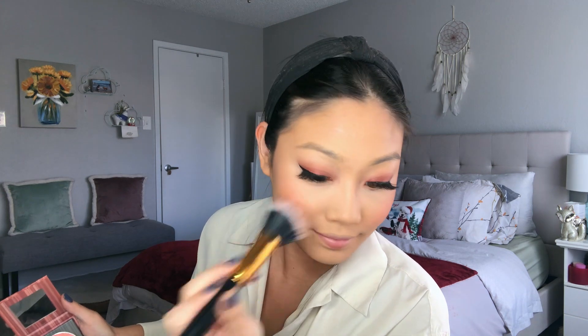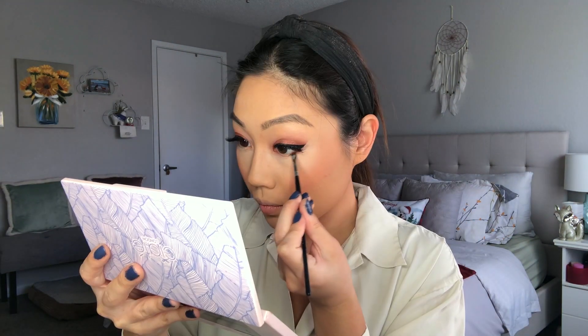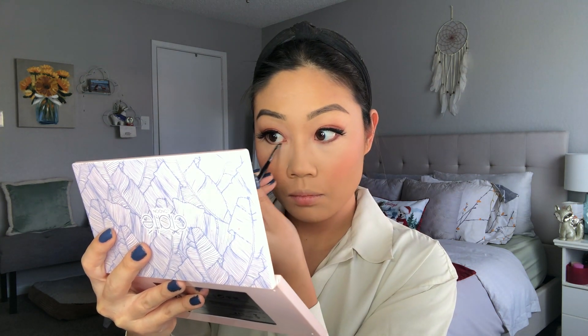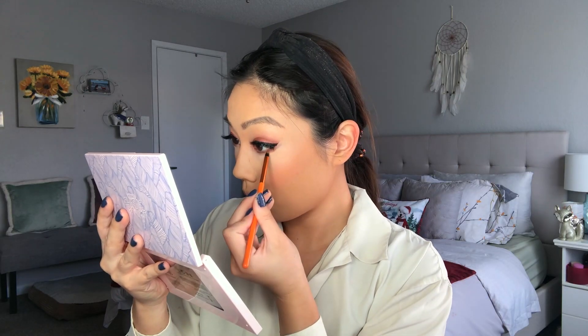Then I'm taking this really super pigmented BH Cosmetics blush in the shade Caribbean Coral. You can see that even after tapping the brush off, barely applying anything still gives you a lot. I dunked my brush in once, tapped it off, and it still gives a nice flush. Then I'm doing my brows real quick — I'm using my LA Girl Brow Pencil and my Milk Brow Gel, going in with my Morphe M213. Then some dark brown shadow along the lower lash line.